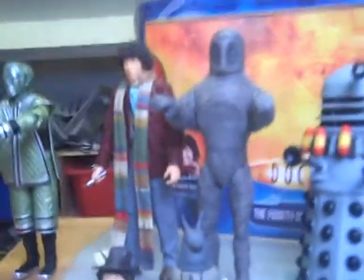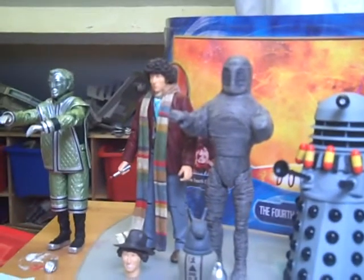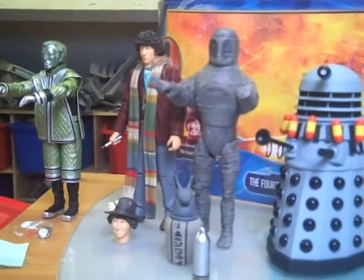Hey YouTubers, and welcome to the first review of the stuff I got for my birthday, because it is my birthday today! Woohoo! Anyway, this is my first review which is the Doctor Who Fourth Doctor Adventure Set.